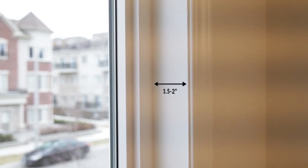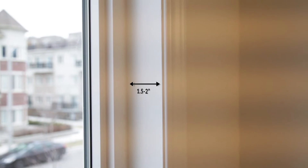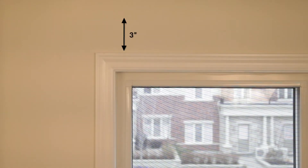When ordering your blinds, it is important to make correct measurements. All windows are different, so you have two choices: installing on the inside or the outside of the window frame. If you choose to install on the inside, make sure that you have at least one and a half to two inches of window frame depth to ensure that your blinds don't stick out. And if you choose to install on the outside, make sure you have at least three inches of space above your window frame.